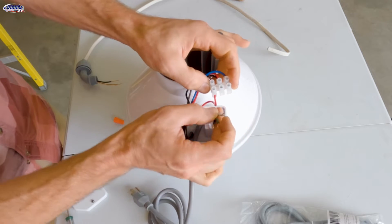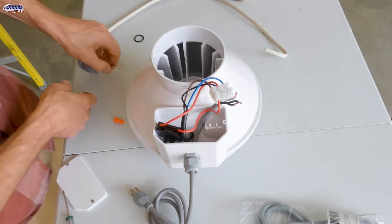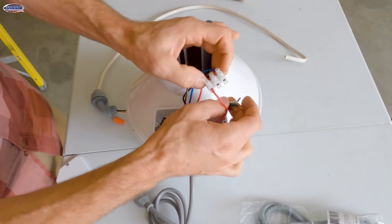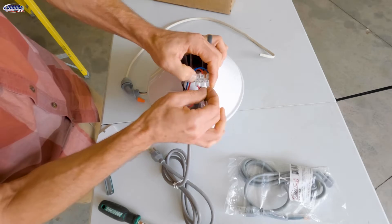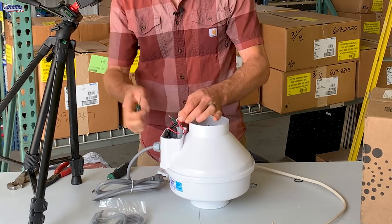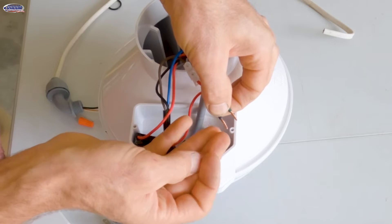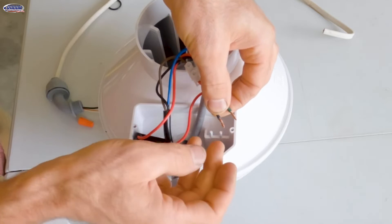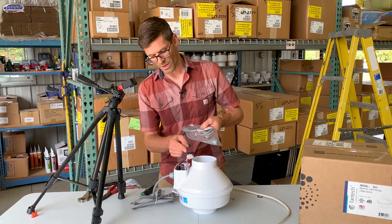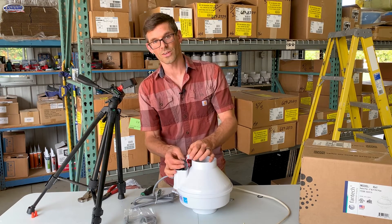Now we're going to hook the white wire on the cord — this would be the same if you have Romex. We've got the white going to the blue side of the terminal block. We're just going to put that in and then use the flat blade screwdriver to tighten that up, just snug. On these wires I've got about three-eighths to half an inch of wire exposed. The ones that come on this kit are a little bit longer, so I like to trim it a little bit just to avoid any shorts.